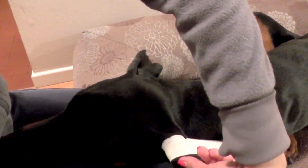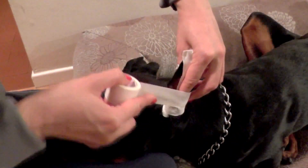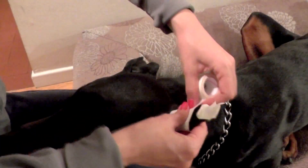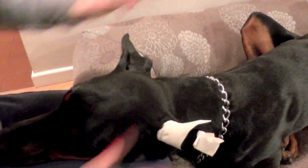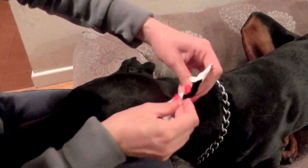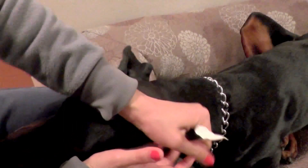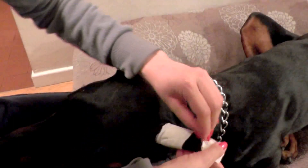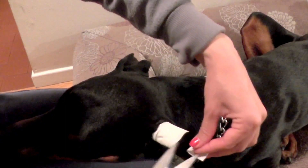Not too tight, but not too loose either. That's enough here. Then again I massage it and press it so it sticks better. We can cut the excess — it's too long.